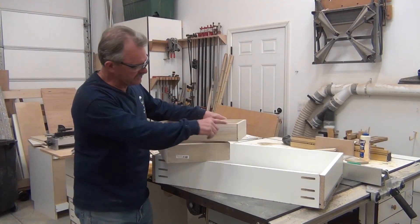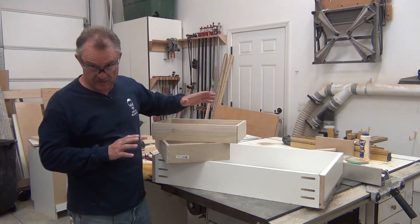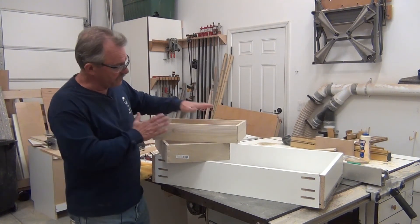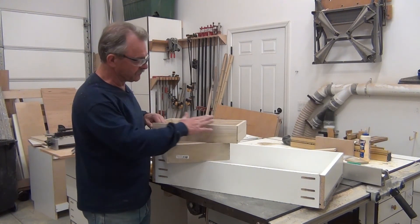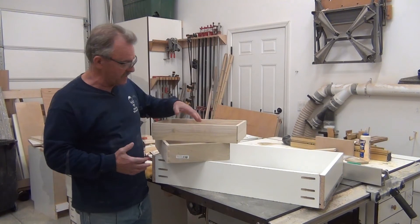These boxes are put together but there's still some trim work I need to do. It depends on the application — where the face is and what kind of drawer it's going to be — how I round over the edges. So it varies; it's not always the same.